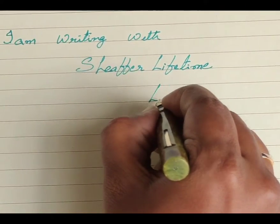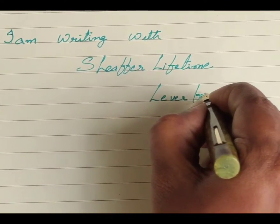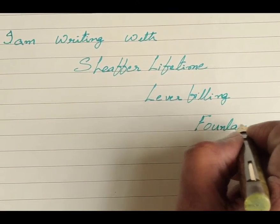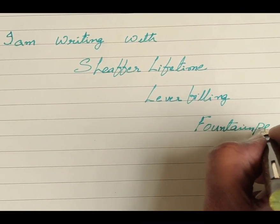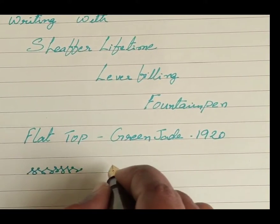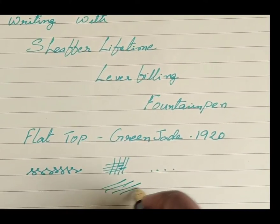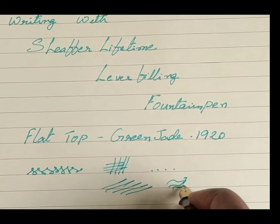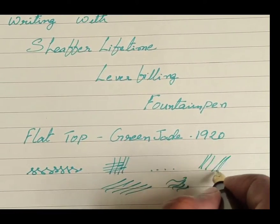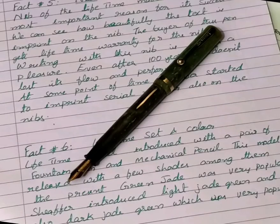Writing with this nib is always a pleasure. Even after a hundred years, it hasn't lost its flow and performance. This is not a flexible nib, but it is very smooth and sharp. We don't feel like stopping writing with this pen. I feel the same smoothness in all directions of writing — downward strokes and upward strokes as well. That's why Sheaffer considers this Lifetime pen as their landmark model.